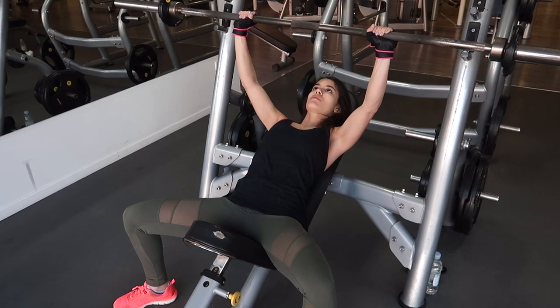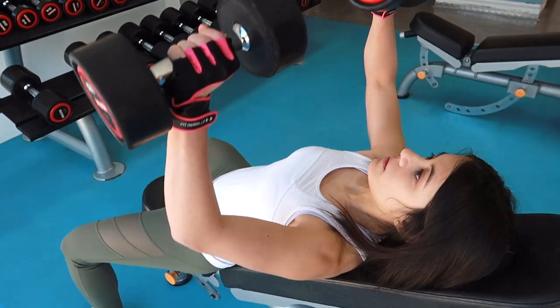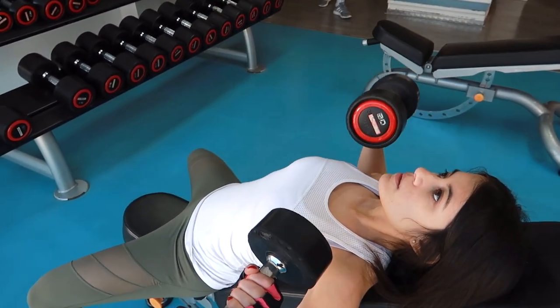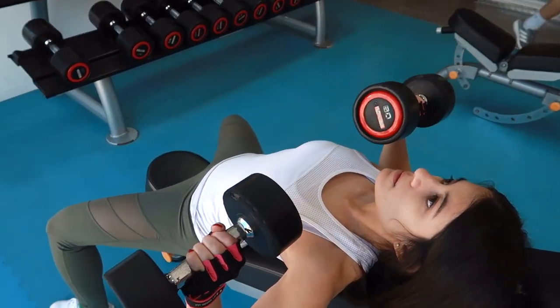During the exercise, keep your glutes and your core tight and your feet planted on the ground. If you choose to do it with dumbbells, the same principles apply. Pinch your shoulder blades together and make sure you keep your elbows close to your rib cage to avoid damaging your rotating cuffs in your shoulders.